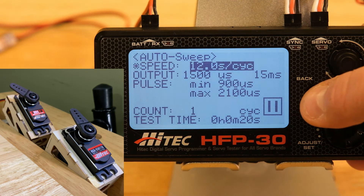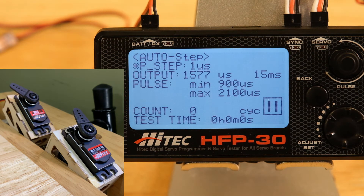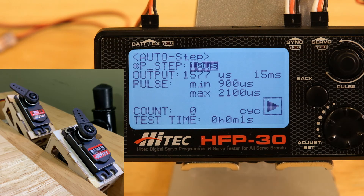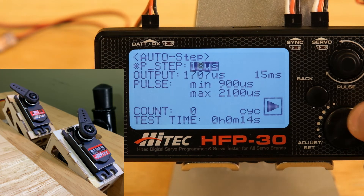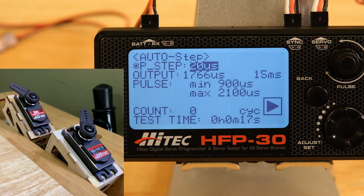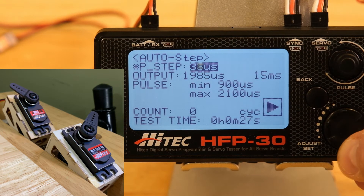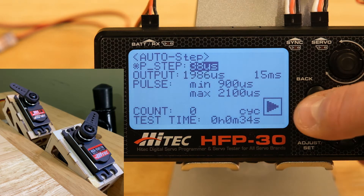Finally is the auto step — this sweeps through from min to max based on the P step value. If you have it at 1 it's barely going to move and will take forever, so we'll change it to 10. Now it's moving the servo in 10 microsecond steps and you can see the arm is just barely moving. At any time you can change that — we'll move it up to 20, and now it's moving by 20 microseconds every step. Moving it up to 38, you can really see the increments. This is more of a controlled sweeping if you want to move by certain steps.